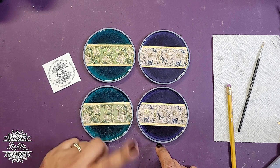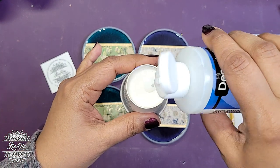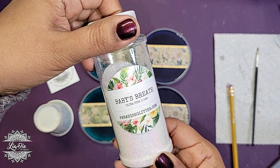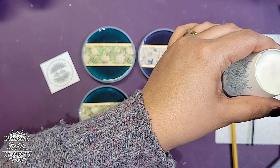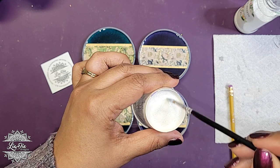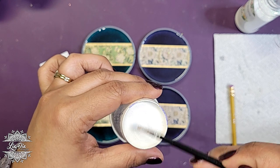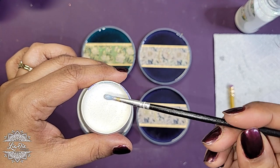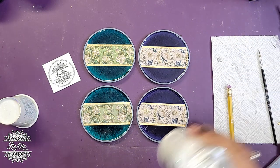For adding glitter to the washi tape itself: I basically put some gloss varnish in a container and mix in a little bit of glitter. In this case we have Paradise Glitter's Baby Breath. You just need to add a little bit — it's mostly the gloss varnish with a little bit of glitter in it, because we don't really want the glitter to overpower the washi tape. The gloss varnish does dry completely clear, so only the glitter will be showing.